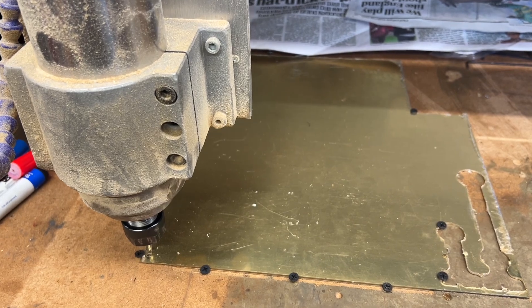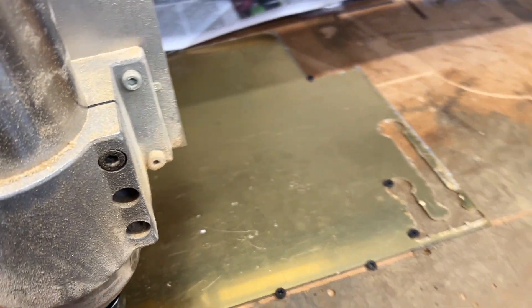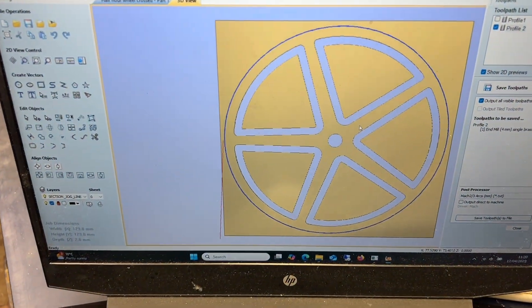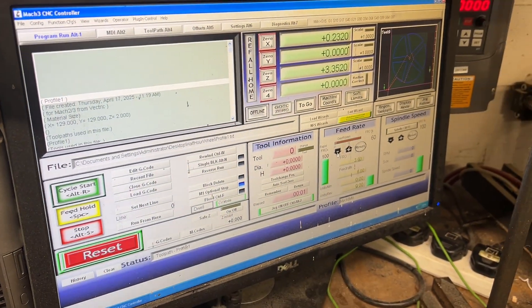We're all set up for cutting the profile of the half-hour wheel. I've got the brass loaded up on the CNC machine, the overall image created in V-Carve, and over in Mach 3 we're all ready to hit go.